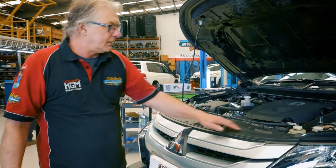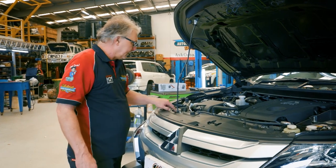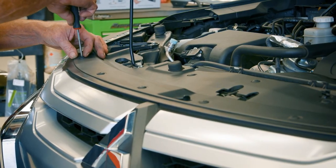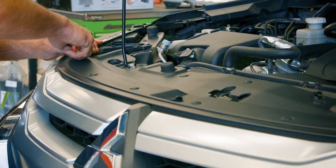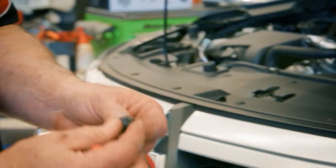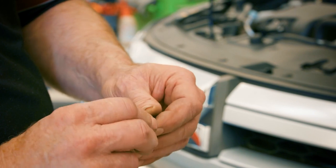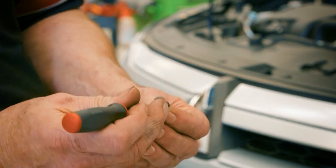The first step is to remove the top shroud here. We've got to remove 11 of these plastic clips. These clips actually unscrew, but a lot of the time, even from factory, they won't unwind. Sometimes you have to get a small pick underneath them just to lift them.